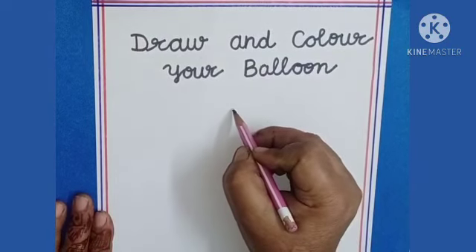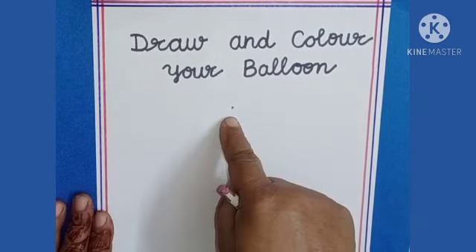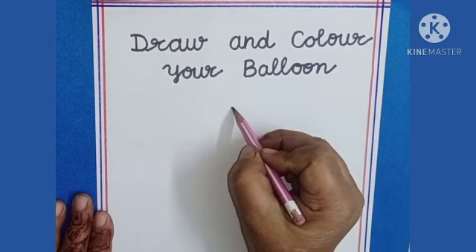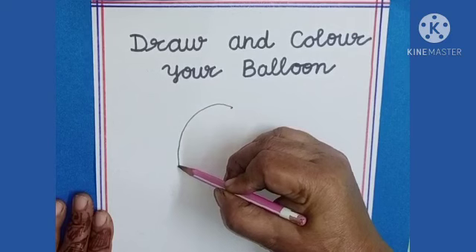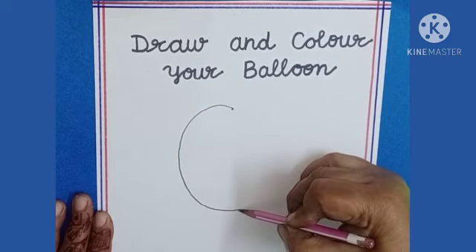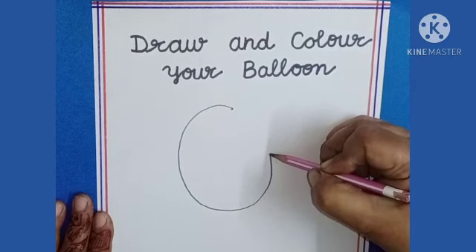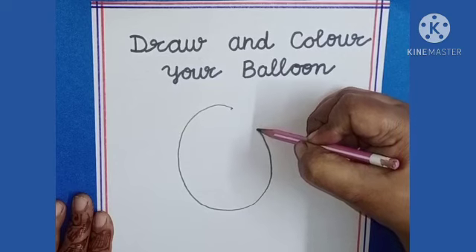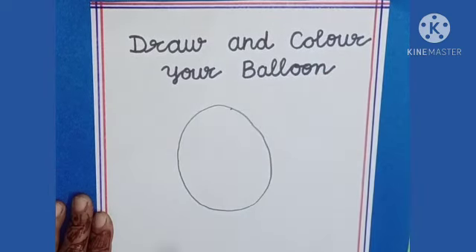First draw a dot like this. Now make a circle from this dot, go and come back to the same dot like this. This is a circle.